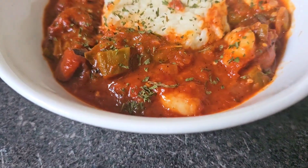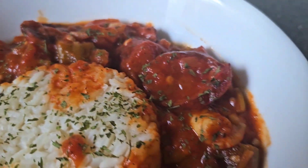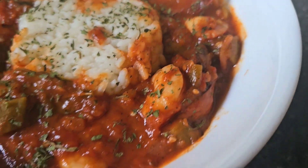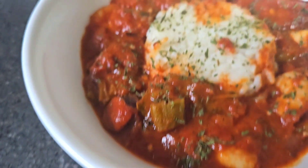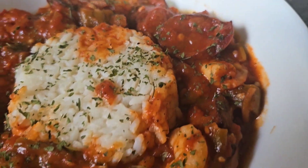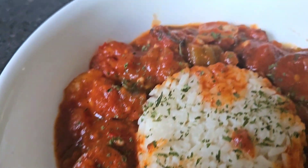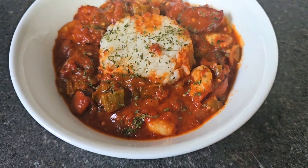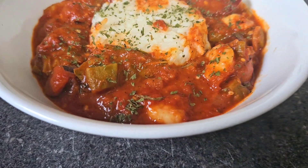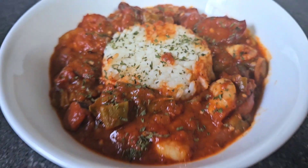Alright crew, I truly hope y'all enjoyed my stewed tomatoes with okra, shrimp, and sausage. Please don't forget to like and comment on the video, and if you're new to the channel please subscribe, click the bell, and set post notifications to all so you'll be notified when I upload a video. Y'all already know the saying — Pops out, peace!